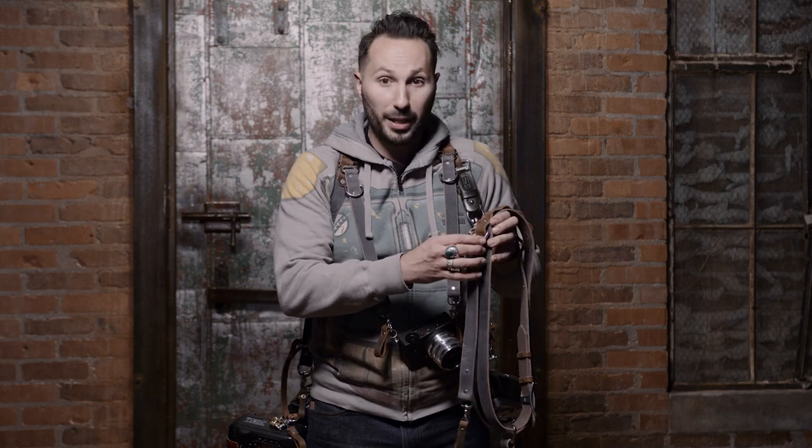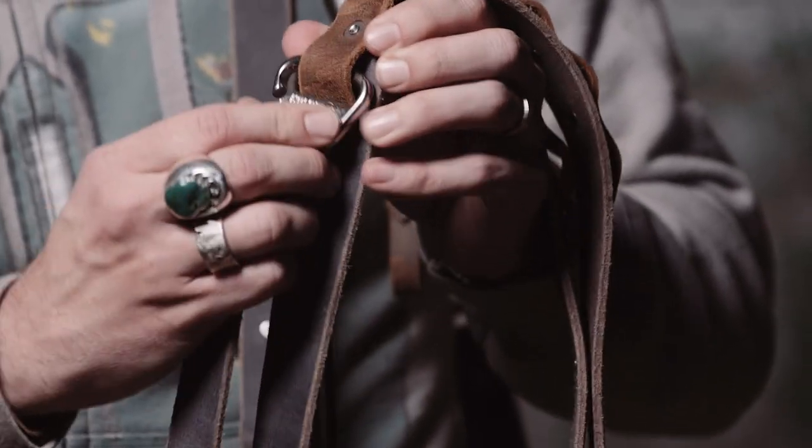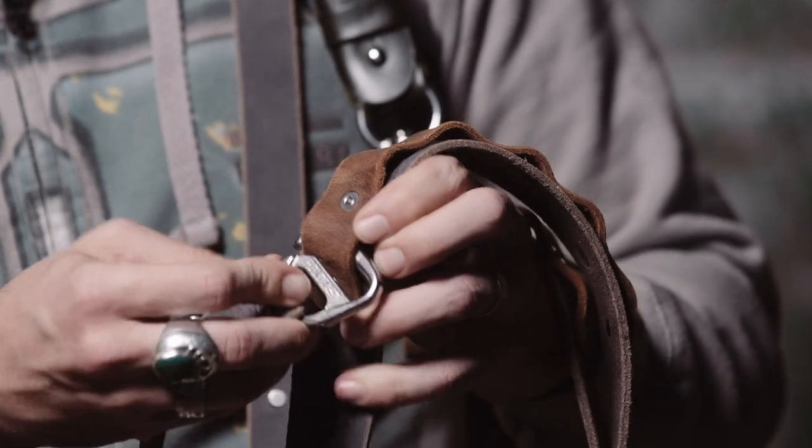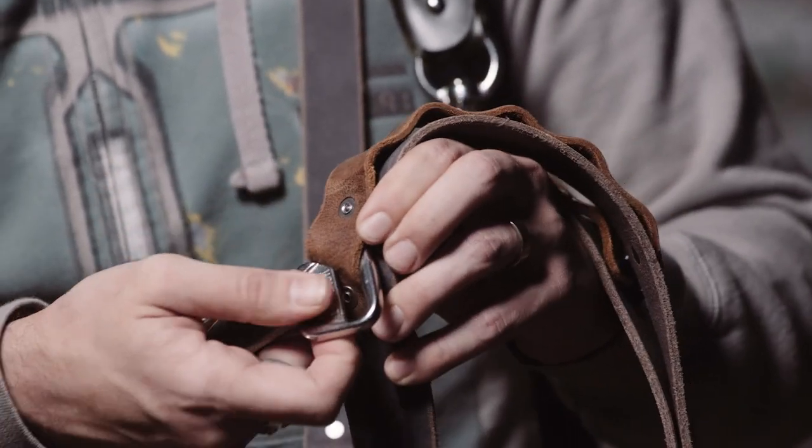Pretty easy. At first the leather may be a little stiff — it'll work its way in, and after a couple tries the leather breaks in and it's fairly easy. To get it out, you're going to want to keep it more flat to allow that gap through, then push it and pull it out. The d-ring is also built into the camera leash, so if you still like using d-rings it's integrated right into the camera leash, which is pretty neat.